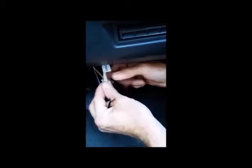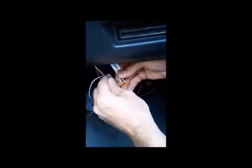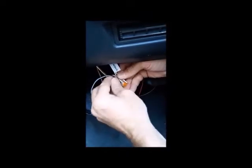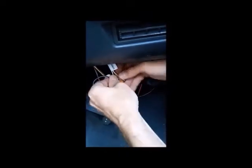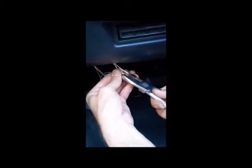Now connect the white cables to the sensor cables — this is the cable fed over the transmission tunnel. Use the two connectors supplied in the kit. You can also solder and heat shrink if you have the skills or equipment, but the supplied connectors are simple and reliable. You need one connector per wire.